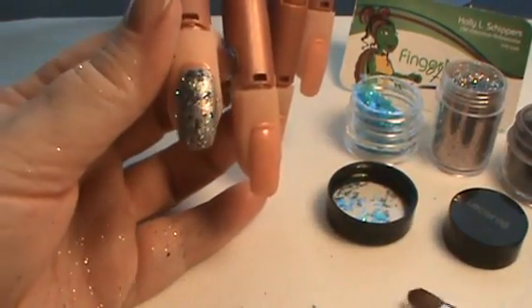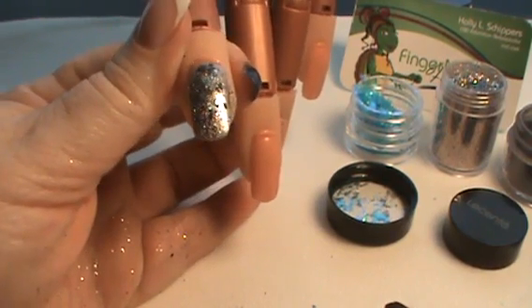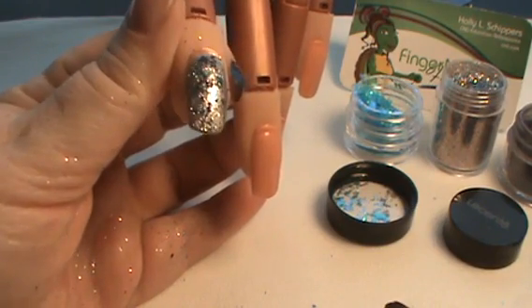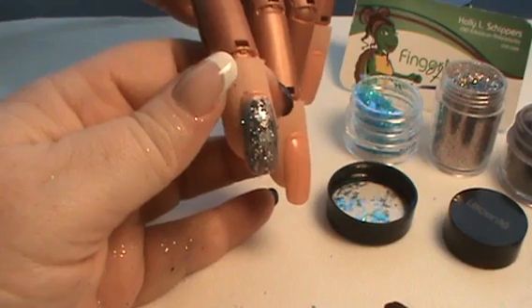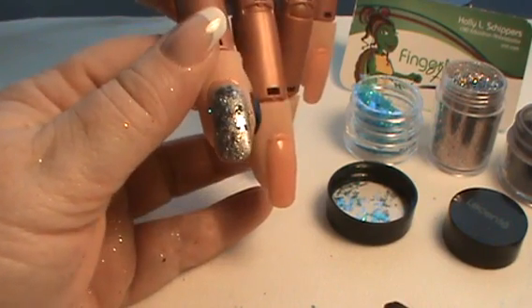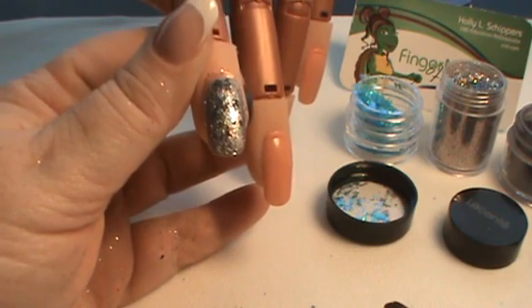I'm then going to allow that to thoroughly dry, and once thoroughly dry I will dust it off and topcoat. Hope that gives you a fun idea for how to use the CND additives as well as Lissente Glitters in your CND Vinyl Luxe.